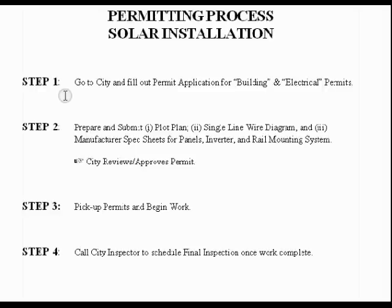The first step is you go to your city and pull out the permit applications — a building permit application and an electrical. You fill that out. Step two, you submit. They want a plot plan, a single line wire diagram, and then the manufacturer spec sheets for your panels, your inverter, and your rail mounting system. Then the city will review it, and once they approve it — it took my city three days — you just drive back down there, pick up the permit, and begin work.